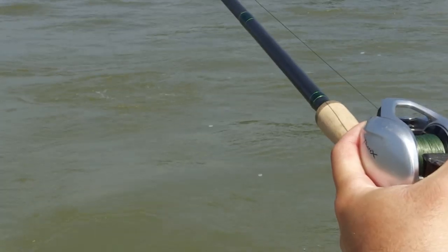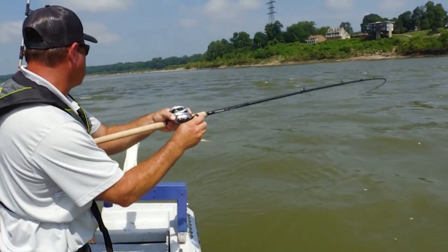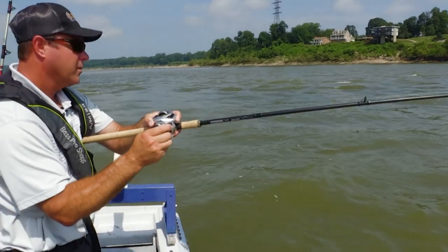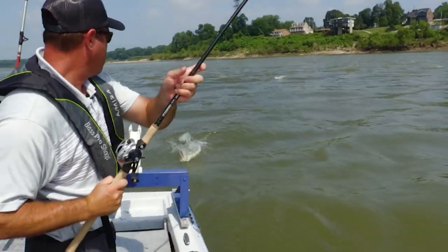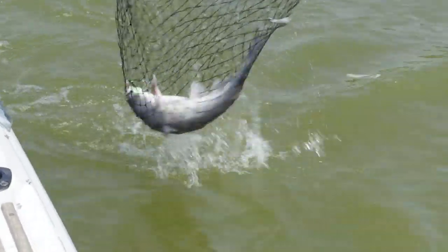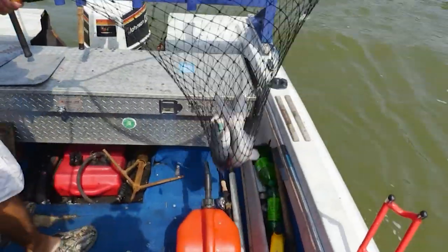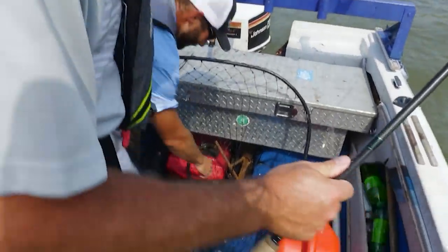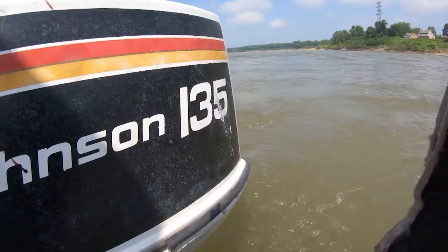We've got another fish on — looks like about a four or five pounder. They can be difficult; they know how to make themselves heavy. And when you're fighting the current it doesn't help either. He threw a little bit of Asian carp entrails in there, and sure enough it sweetened the pot enough to get him to strike. Today they didn't want it moving — they wanted it set on the bottom.